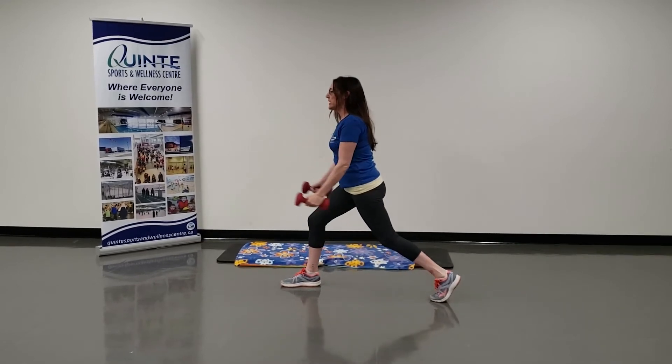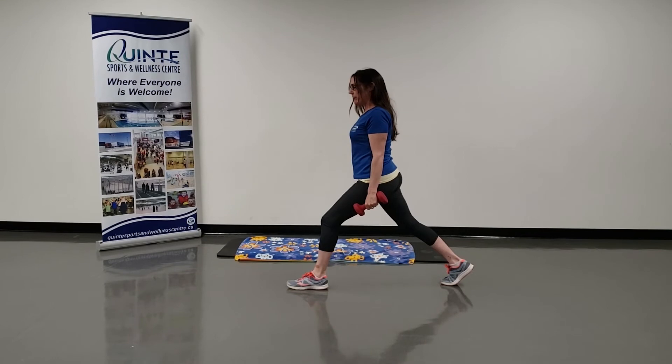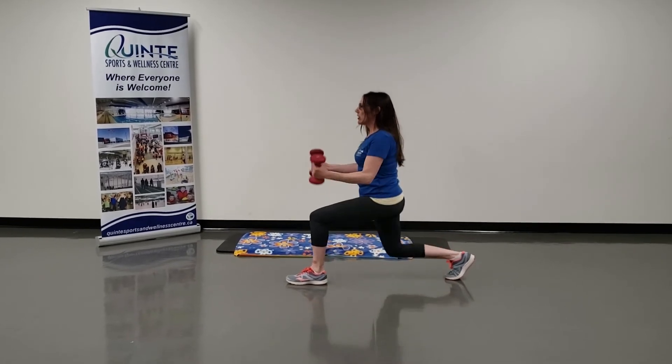And you can switch. Step back with the right leg, left foot flat, bend your knees, and curl.